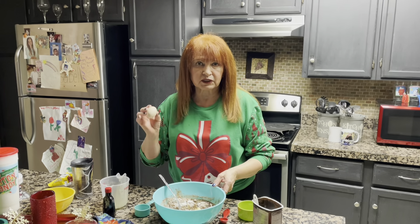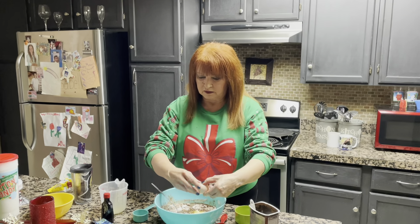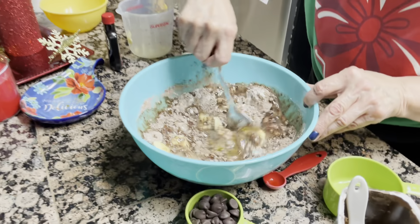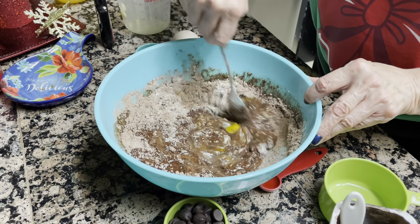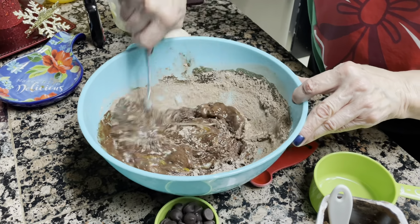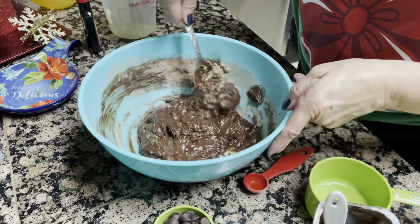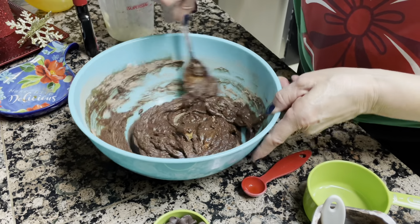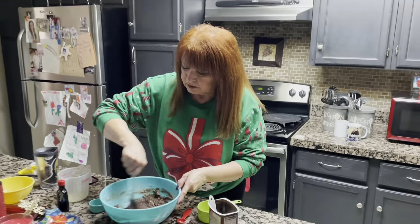I'm going to put an egg — fresh eggs from my chickens, the best eggs. These are really simple to make. Then you just stir it all up, and once you get it all stirred up, you just drop little balls on a cookie sheet, and then you can frost them if you want.